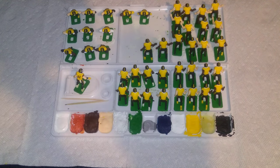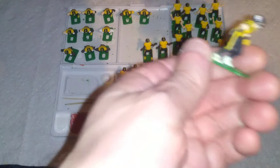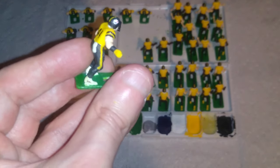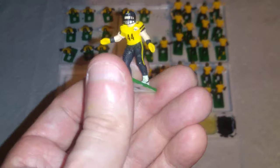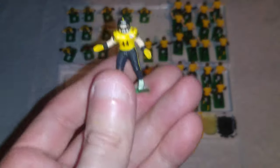This was always part of the plan, and I'll show you on this figure — which is not a lineman, it's a backer figure — to challenge myself with a little more detail on these figures than on previous efforts, particularly focusing on doing different things with their hands and arms. On this figure, I added some yellow gloves with black wristbands — pretty simple stuff.